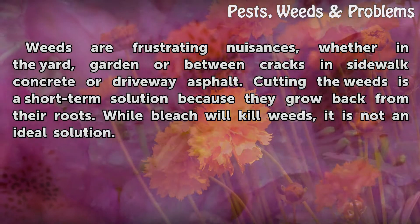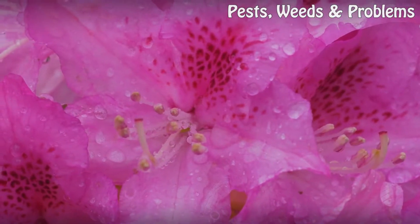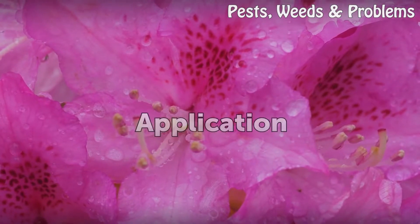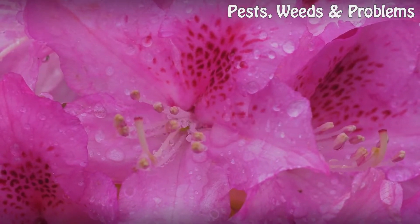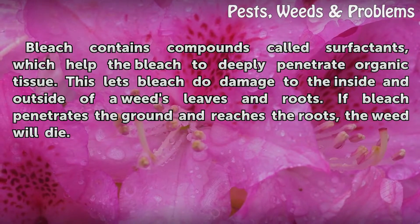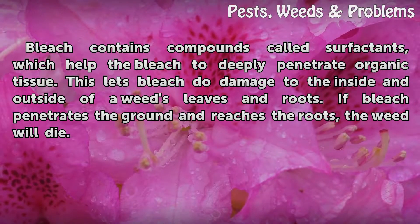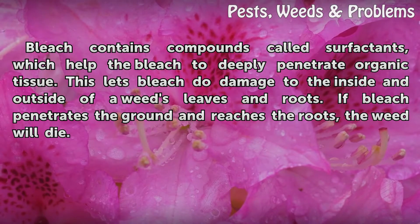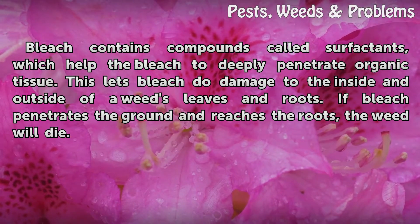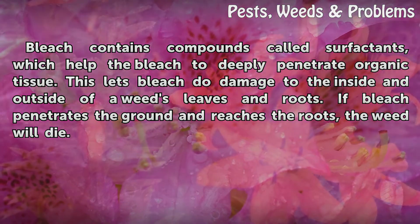While bleach will kill weeds, it is not an ideal solution. Bleach contains compounds called surfactants, which help the bleach to deeply penetrate organic tissue. This lets bleach do damage to the inside and outside of a weed's leaves and roots. If bleach penetrates the ground and reaches the roots, the weed will die.